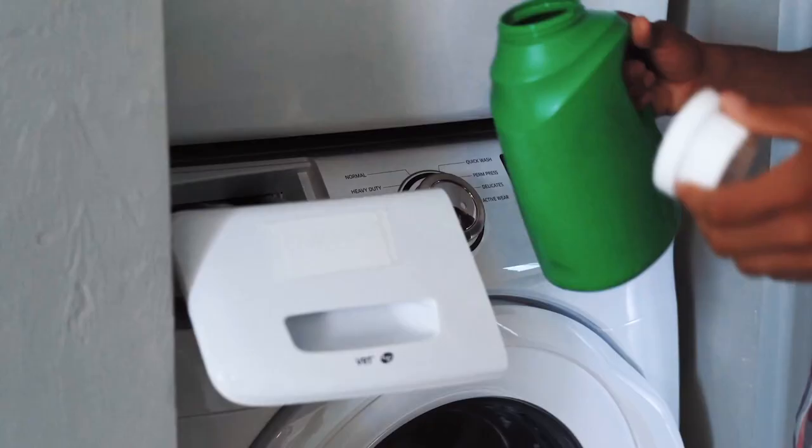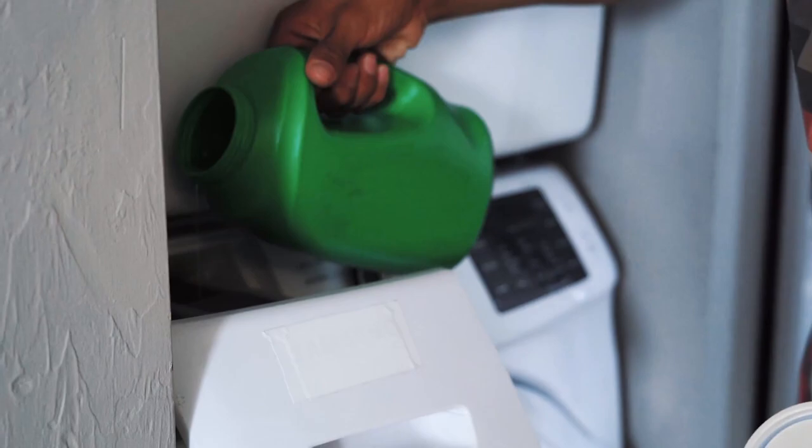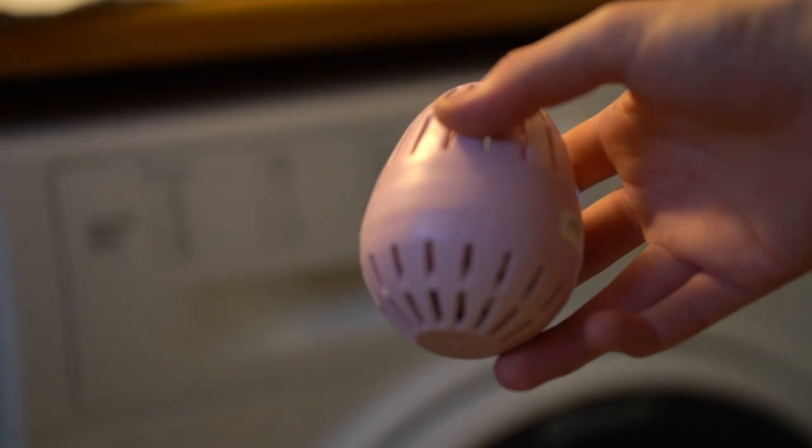Step number three: now that things are in the washing machine and you've selected a program, it's a good idea to put in some detergent. There are three different types. First, there is powder detergent, which you might know from TV commercials — I don't recommend this. The second type is liquid, which is essentially powder combined with water but just a bit more convenient. And the third type, the one I personally use, is called EcoEgg.